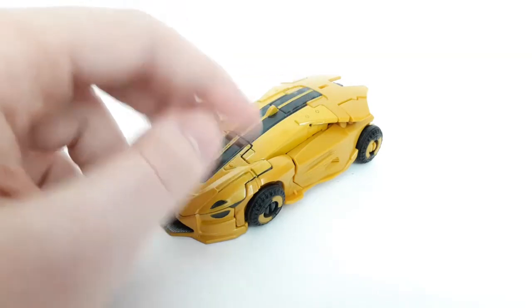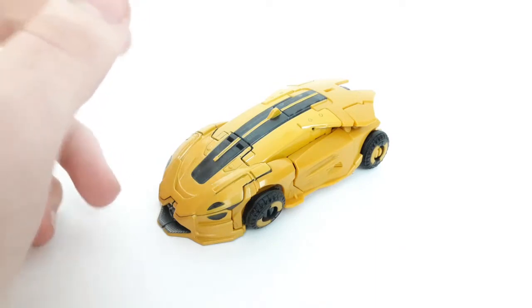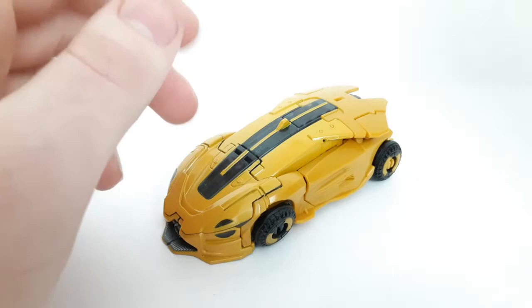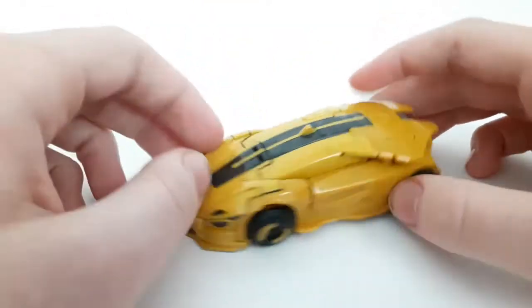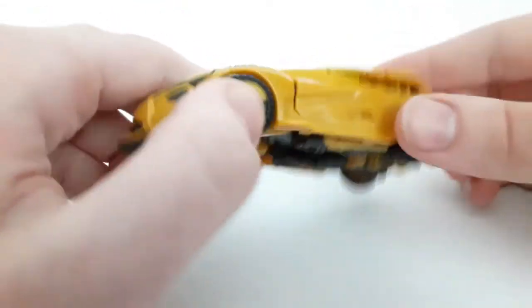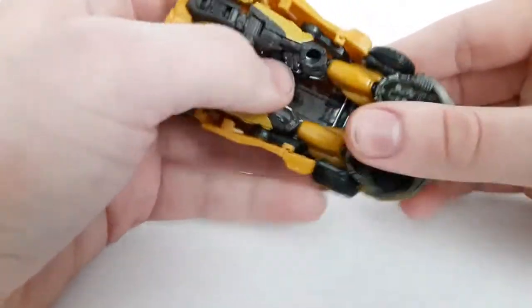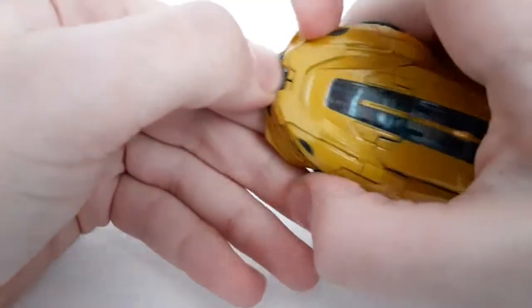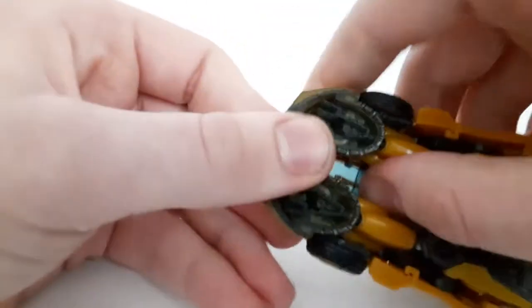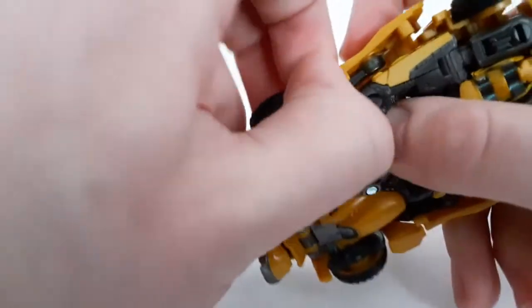There was obviously Cliffjumper, there was the masked B127, there was obviously this unmasked one, and before all those three, there was obviously the off-road Bumblebee. If you want to see more comparisons with this mold, just take a look at my Cliffjumper and B127 reviews. Anyway, let's get right down to transformation — I won't be in as much detail. If you want to see more in-depth, check out my other reviews of this mold.